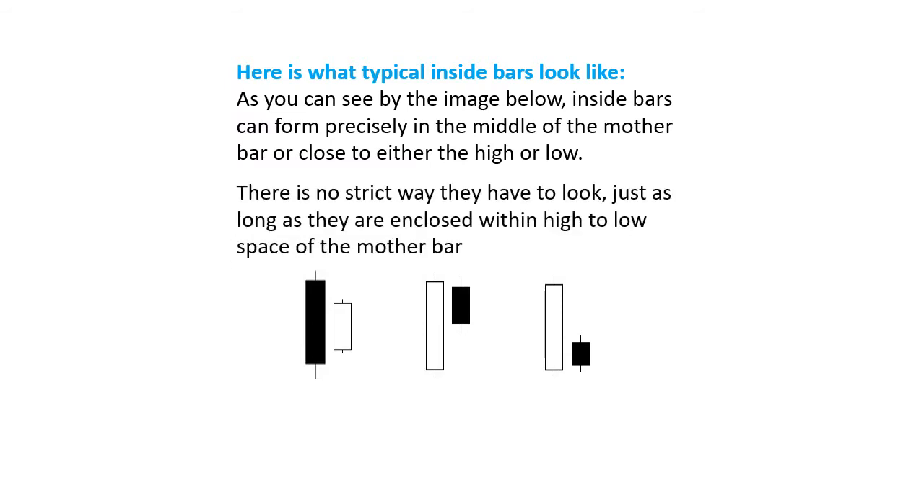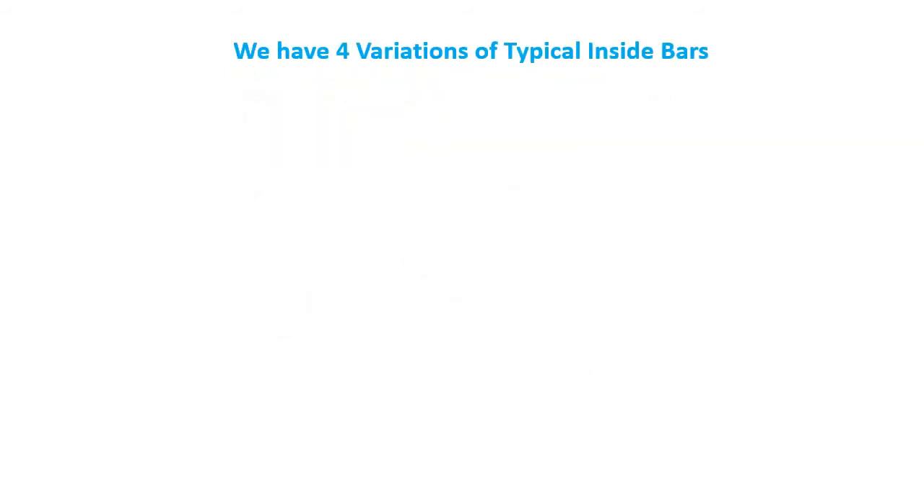There is no strict way they have to look, just as long as they are enclosed within the high-to-low space of the mother bar. We have 4 variations of typical inside bars. Number 1: Double or Multi Inside Bar.